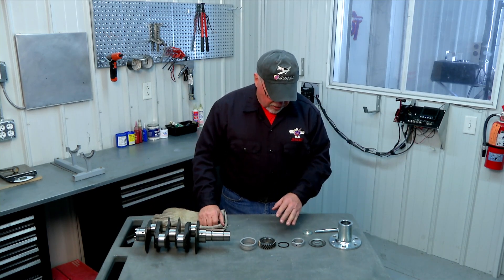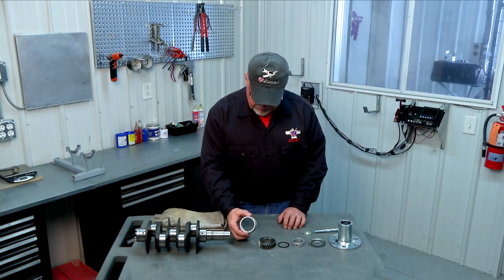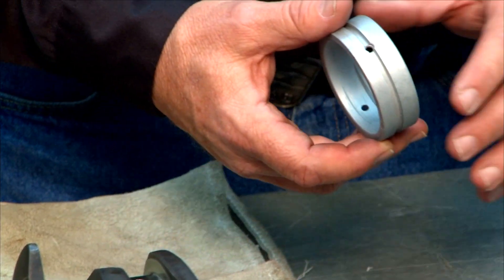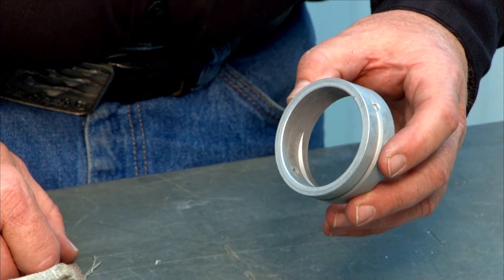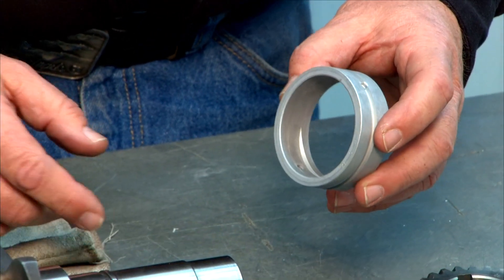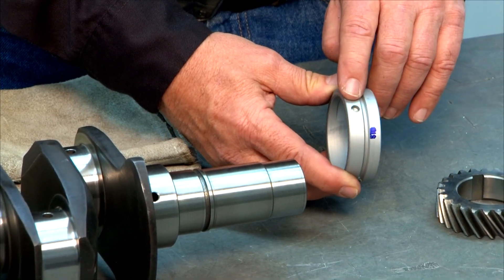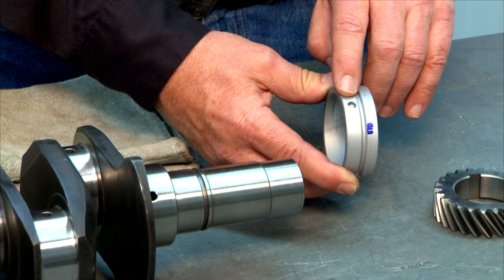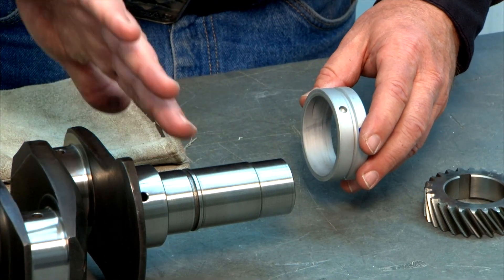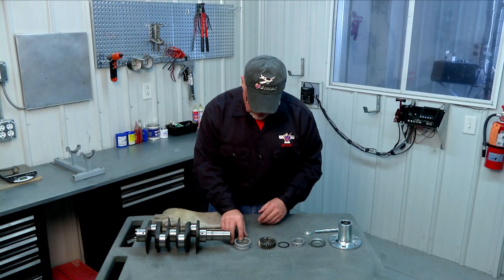I have laid out all of the parts we're going to assemble on the prop hub end of the crank, and we'll start with our forward main bearing. This bearing is put on the crank first, before any other parts. We'll coat the inside with white lithium grease or your favorite engine assembly lube. We have to orient the bearing properly — there's a little indentation that goes onto a dowel pin in the engine case, and we'll make sure that hole is closest to the crank throw.